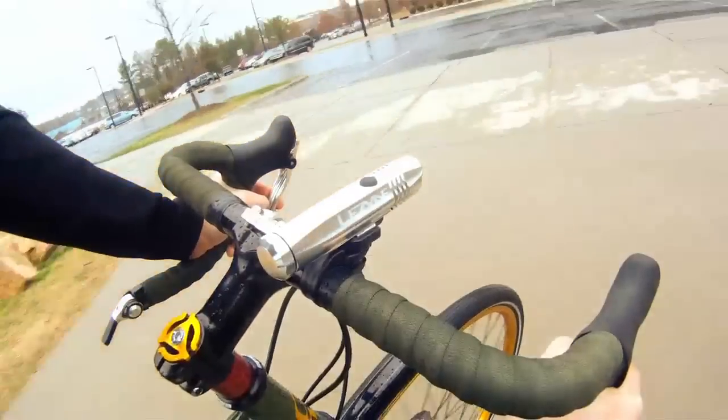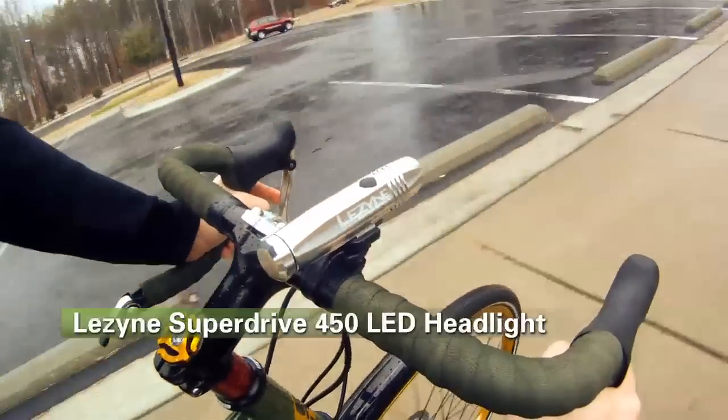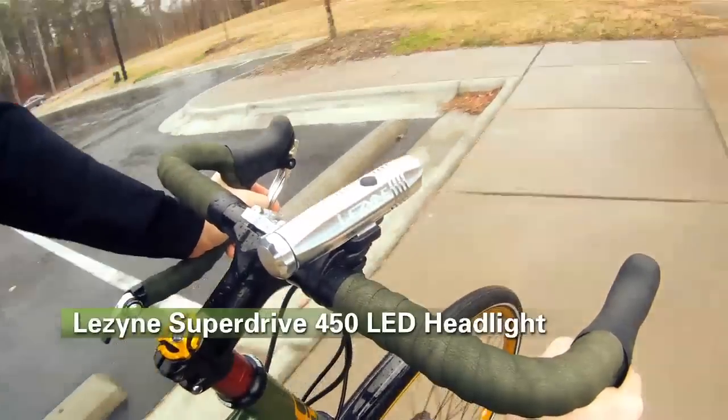The light itself is USB rechargeable and it comes with both standard and oversized handlebar clamps. That's the Lezyne Super Drive Headlight available here at Performance Bicycle.